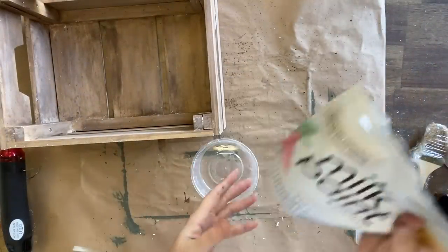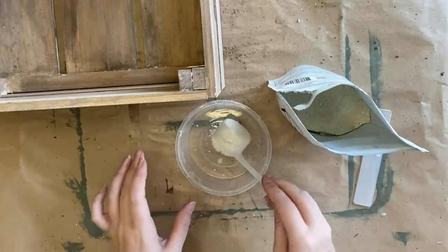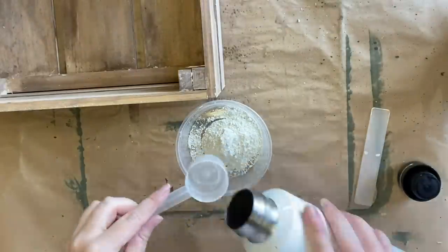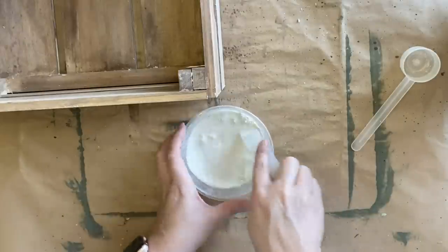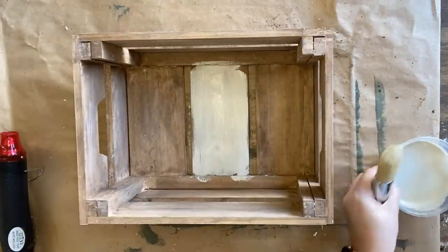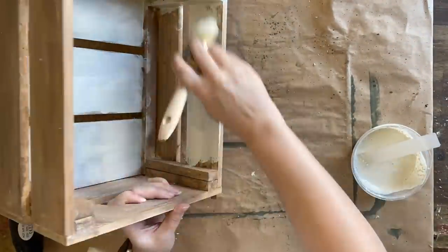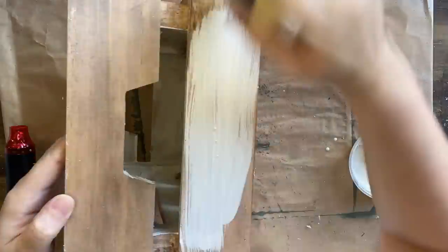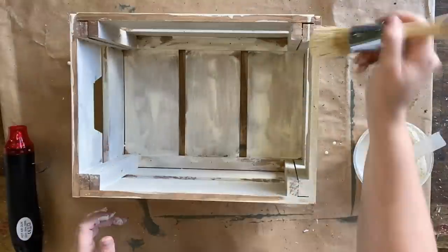I'm going to mix up some of Fusion's Toasted Coconut milk paint — about one cap full, which is approximately a tablespoon, and then add the exact same amount of water. I'll stir it really well. If you're worried about lumps you could always use an immersion blender, but I'm happy for it to be a little bit thicker. I'm using a natural bristle brush to apply my milk paint as I find it distributes it a little bit better, and I'll apply it to the entire crate. Once my first coat is dry I'll come in with a second coat and add a couple of coats to the bottom of the box as well.